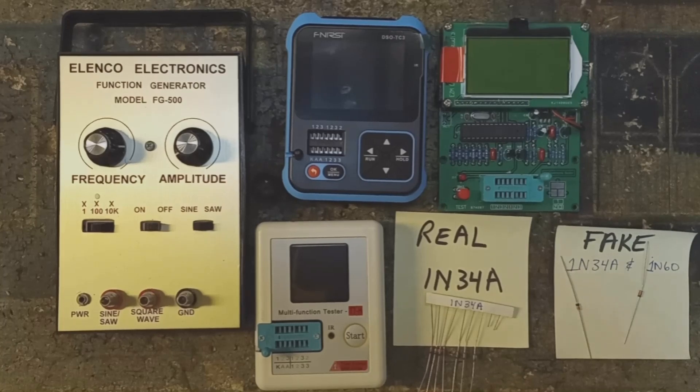Big Slick here, and today I'm going to show you two ways to find out whether you have real germanium diodes — 1N34A or 1N60 — or whether you have fake Chinese Schottky diodes that are masquerading as real germanium diodes.